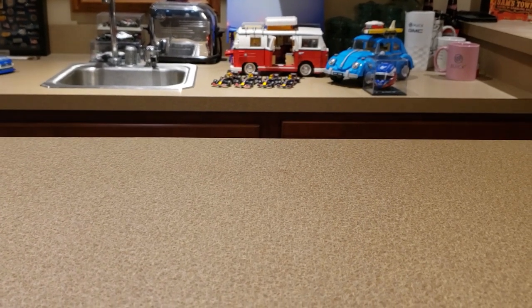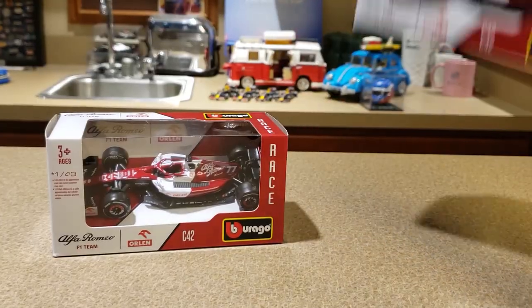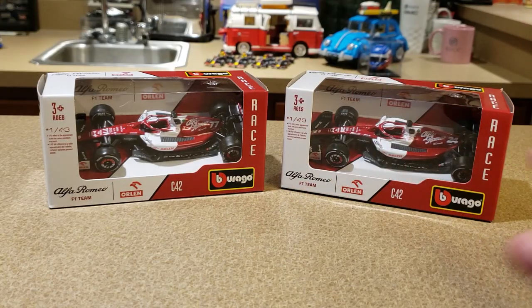I'm very excited because today, for the first time ever — basically since I've started making these videos — we have a new team to the Brago lineup: Alfa Romeo. In all my years of reviewing these cars, Brago have not yet introduced a new team. It's always been Ferrari, Red Bull, and sometimes Mercedes, but this year we've got Alfa Romeo, which is pretty cool.